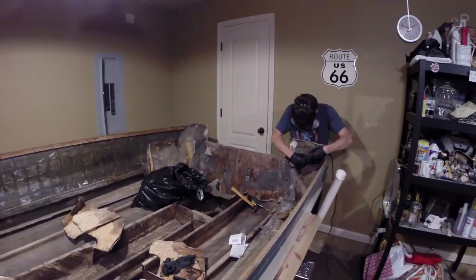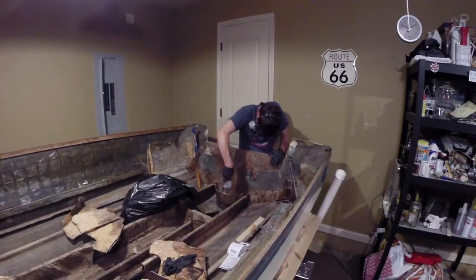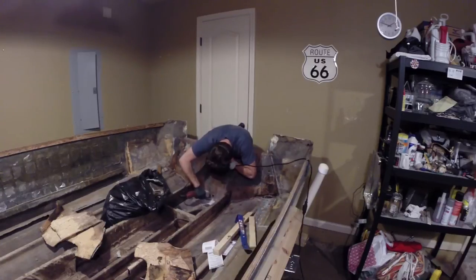Jumping right back to the transom — I went around the perimeter of it with my oscillating tool from Harbor Freight. At some point during doing this, the oscillating tool went out, so I had to go replace that and finish the job.